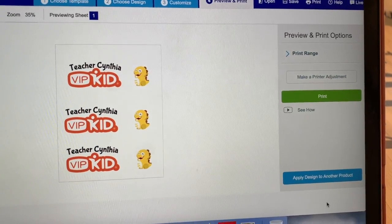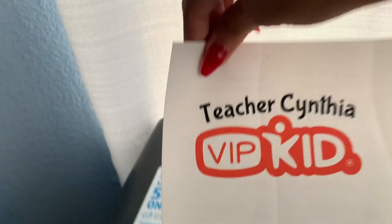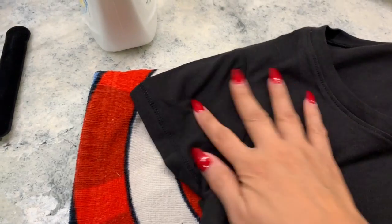I duplicated the same design because I do have three shirts that I want the same design on. After that I'm just gonna go ahead and print it out, and I'm ready to use my iron.